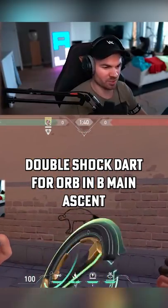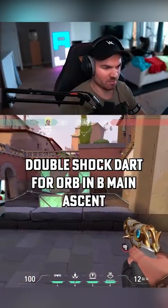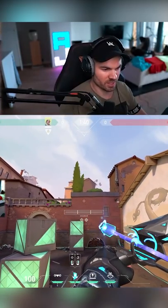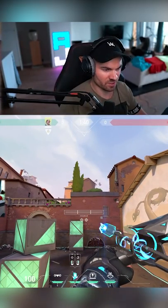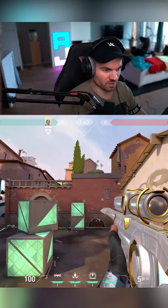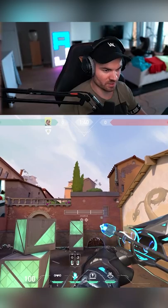We finally found a double shock dart for the orb in B main. You walk into this line here, then you place your left charge bar diamond right above the corner of this green box, just a little bit over like this.